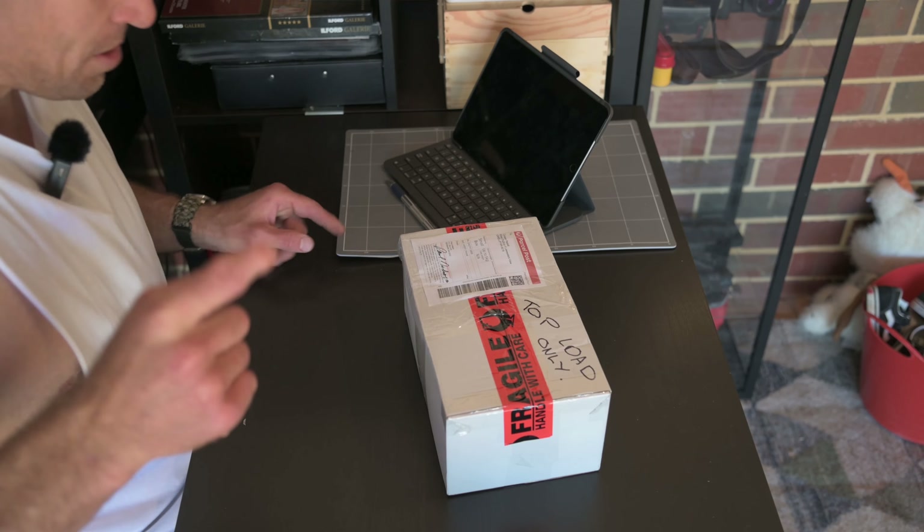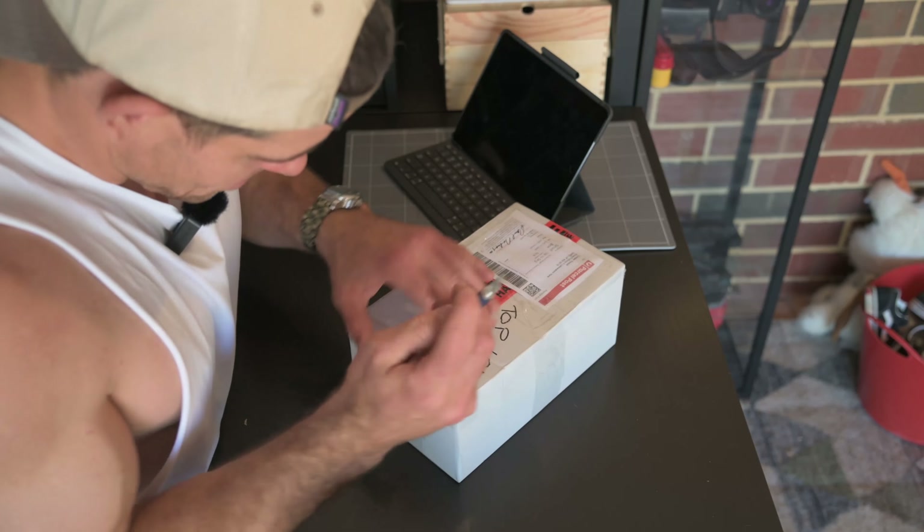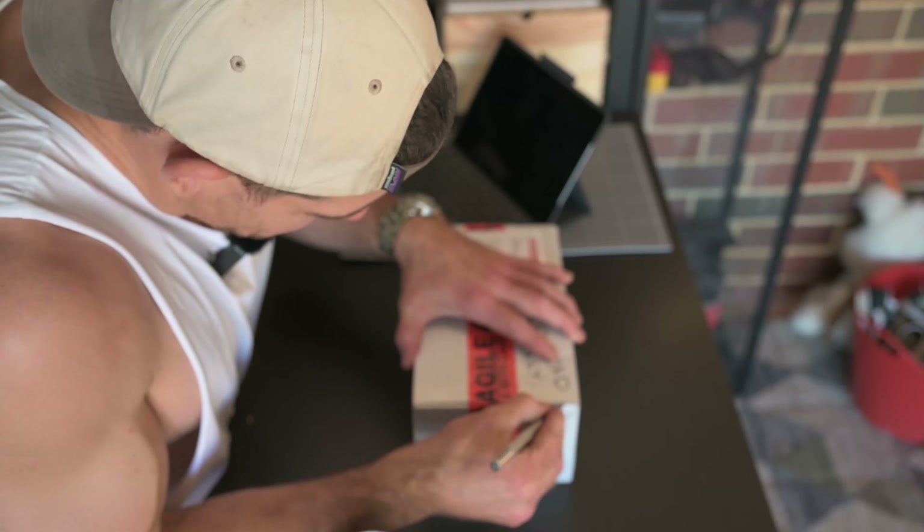It's one of those days, people. I have just gotten back from the gym, and to my beautiful surprise, we have a lovely new package to open. I'm very excited. I worked very hard to be able to get one of these again and afford one of these again. So let's open it together.